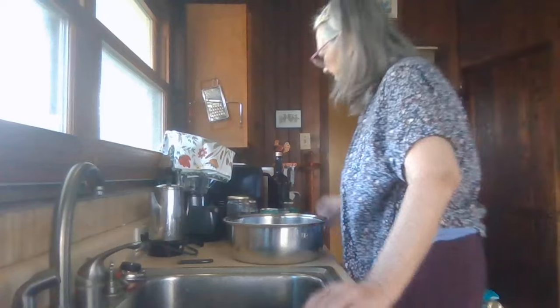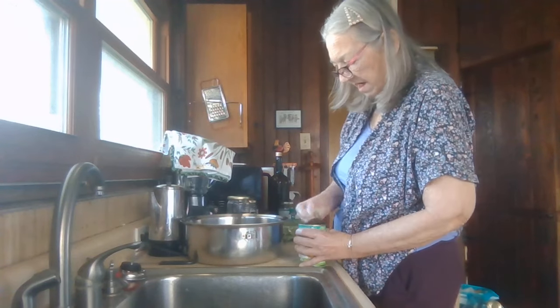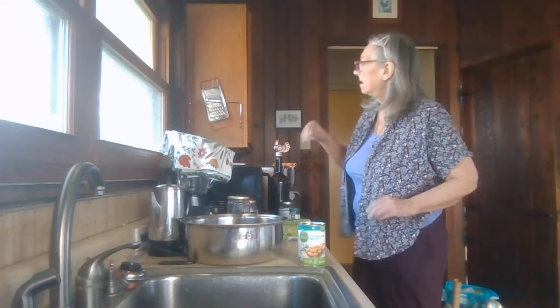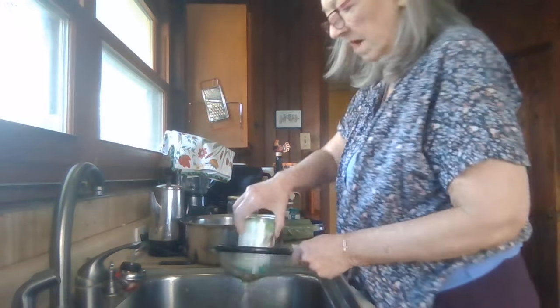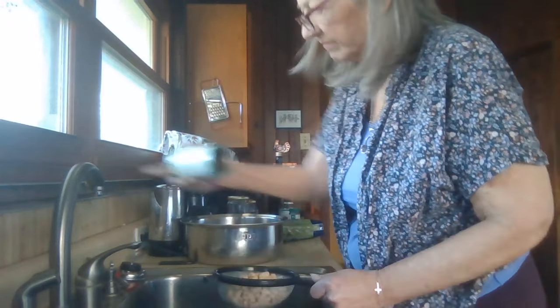Maybe I can give you some commentary — I get kind of zoned out when I'm cooking, so we'll see how it goes. I'll start with a can of cannellini beans. I want to rinse my beans — I don't want that thickness that's in there.